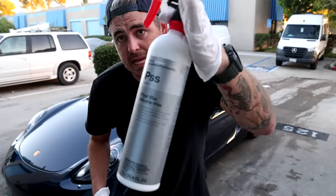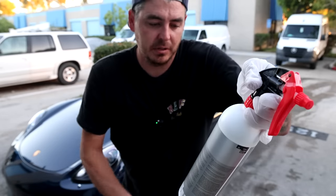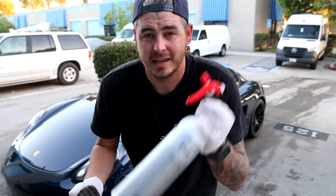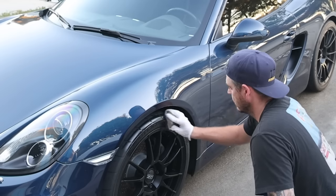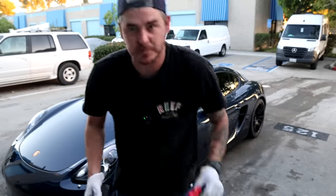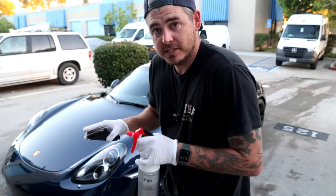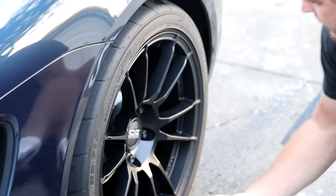Final step: dressing the tires. I'm using Plast Star from Kokemi — a premium care product for external plastic, silicone-free, and oil-free, usable on external plastics, rubber parts, tires, door seals, etc. I personally prefer a sprayable, silicone-free dressing so you don't get that browning in the tire. I'm loading it up on my applicator pad and applying it to the tires.